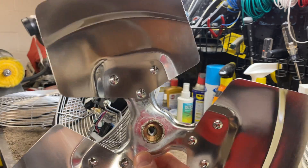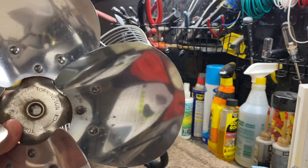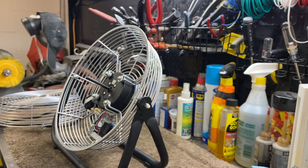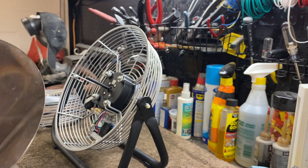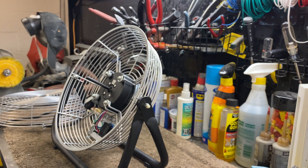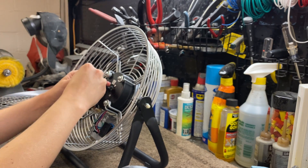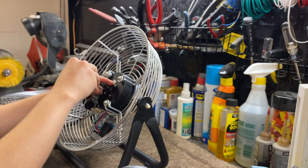The only issue is this has a 5/16 inch bore and the motor shaft has a 3/8 inch bore. So, ahead of time, I went ahead and chopped off a piece of sheath from a desk fan headwire to use as a spacer so it doesn't shake.